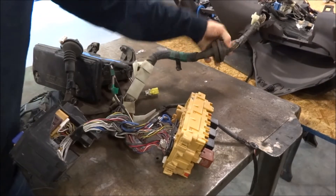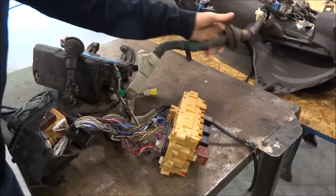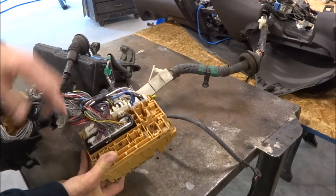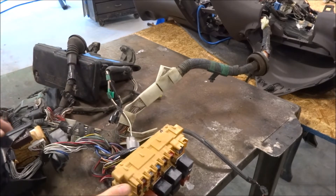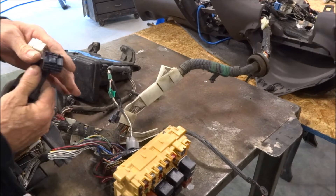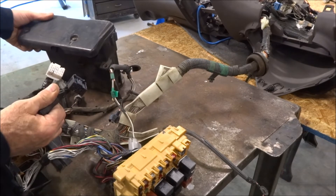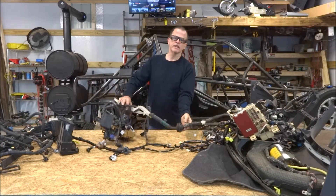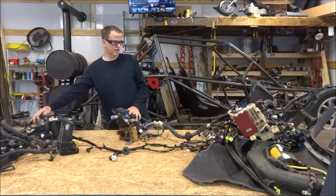These few wires right here, this little bundle — that's all I'm going to have to lengthen. There are 50 to 80 wires in there. This will have to be lengthened to go to the back of the car because the engine wiring harness plugs into this, which was originally underneath the hood, and these are the wires for the ECU. So I've made up my mind: I'm going to lengthen the factory body wiring harness and leave all the engine wiring harness stock.